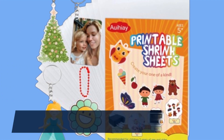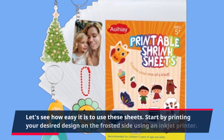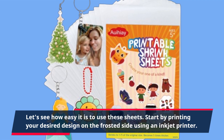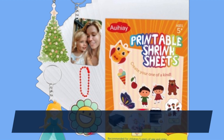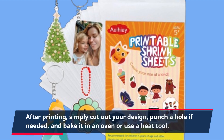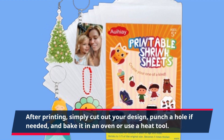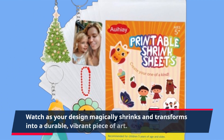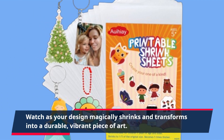Let's see how easy it is to use these sheets. Start by printing your desired design on the frosted side using an inkjet printer. After printing, simply cut out your design, punch a hole if needed, and bake it in an oven or use a heat tool. Watch as your design magically shrinks and transforms into a durable, vibrant piece of art.